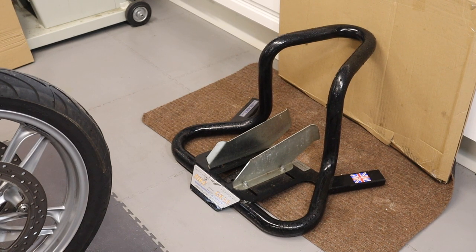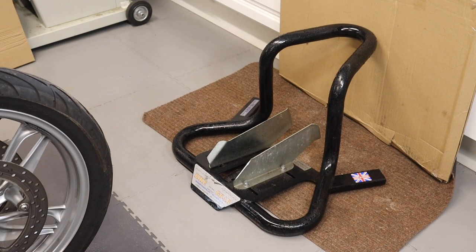Once it's in, side stand down — you need that because the lift has to go under and the centre stand must be up. If there were two of us it would be easier, but because I'm on my own I have to push it onto there first and make sure it's tight.